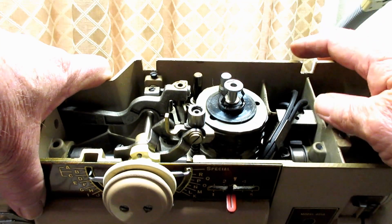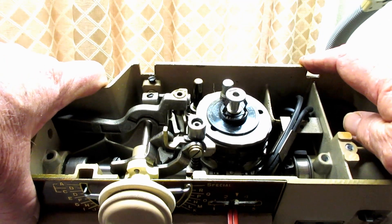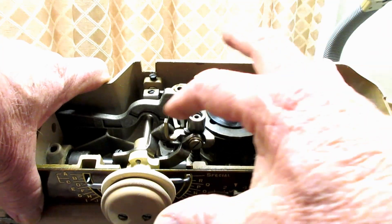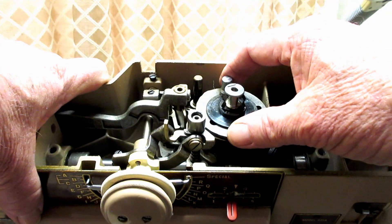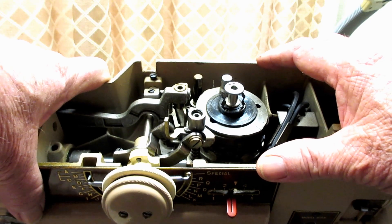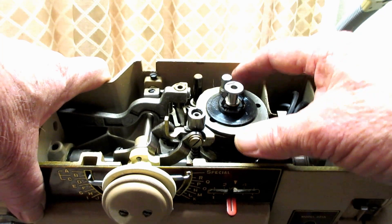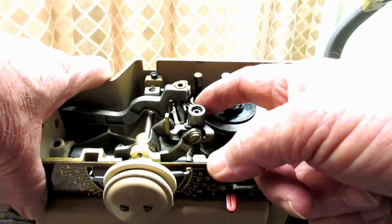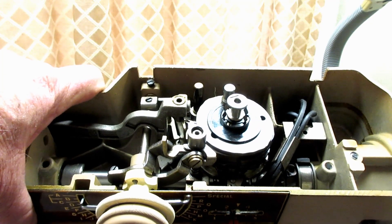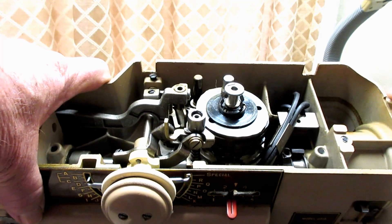It's been a while since I worked on it, but I'm just going to kind of dive in on the videos, show it to you, and talk about it — see if I can get this machine unfrozen. I'll show you how to remove these parts if you want to clean them or replace them. A lot of times it's just a good cleaning and a minor adjustment is all you need, so don't panic like I did the first time I looked under the arm cover of a 401.